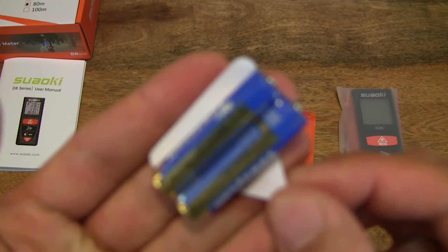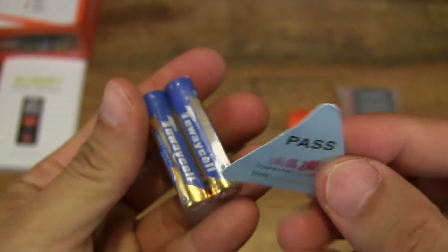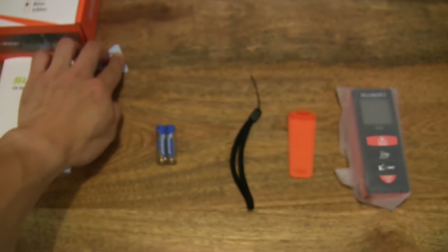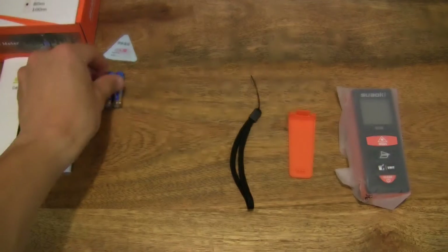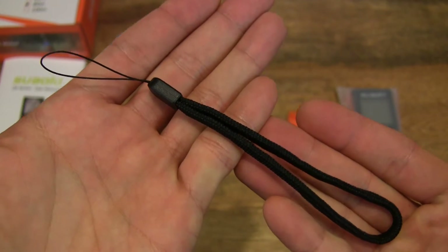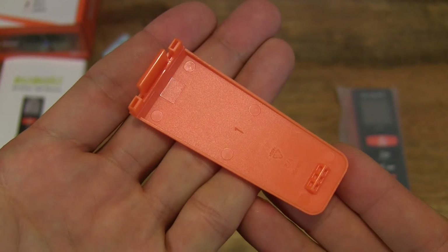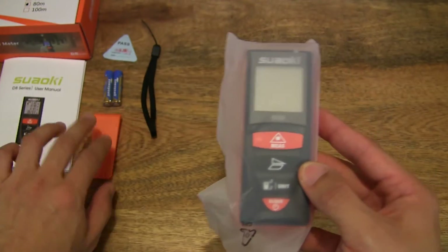Next, a pair of AAA batteries — nothing too exciting. And of course there is a quality or inspection certificate for the laser distance meter. We've also got the wrist strap and what appears to be a belt clip. And now we can take a look at the laser distance meter itself.